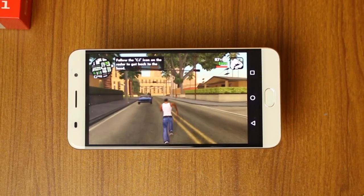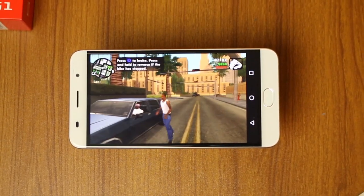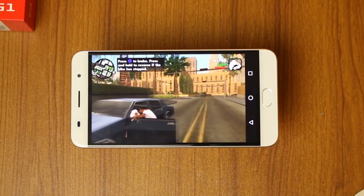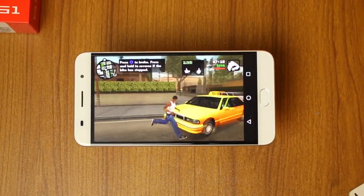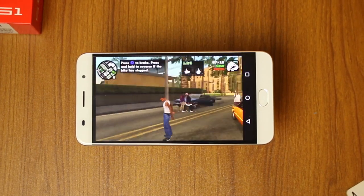I played Asphalt Xtreme, Modern Combat 5, Nova Legacy, as well as GTA San Andreas, and overall the gaming experience was very enjoyable and I really had no room for complaints.